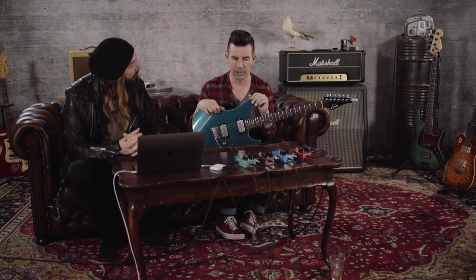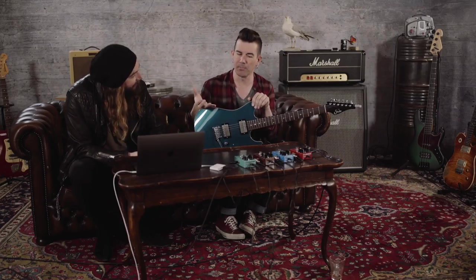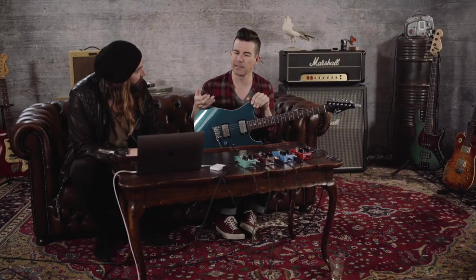Let's talk about the different ways people use compressors. You pretty much always have some sort of compression on when you play with a clean sound, right? Yeah, I'm addicted to compression. For anything up to edge of breakup it just makes everything easier to play. I use it to pump up my cleans and make my clean sounds feel — not necessarily sound like, but feel like — a distortion or slightly overdriven sound.